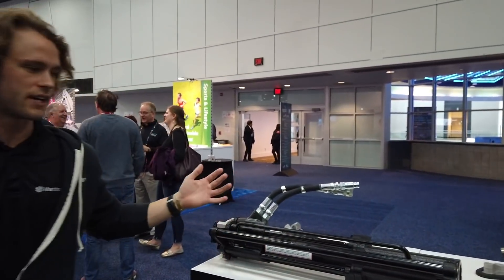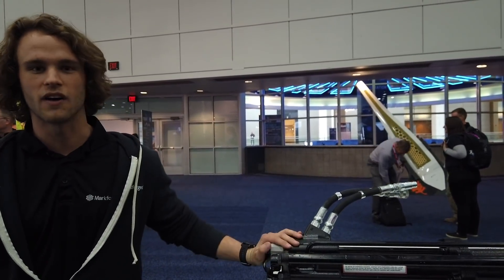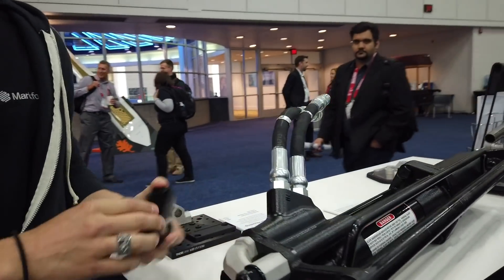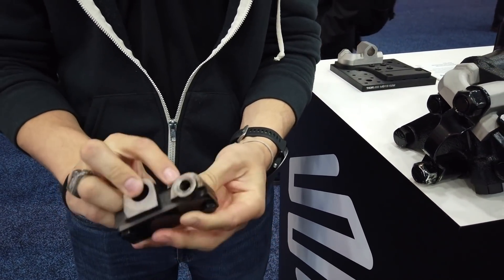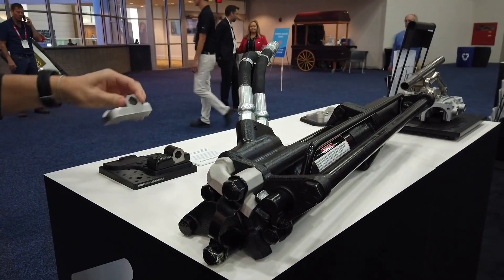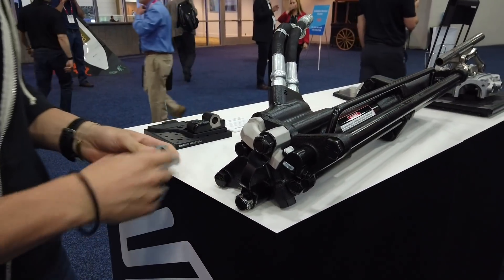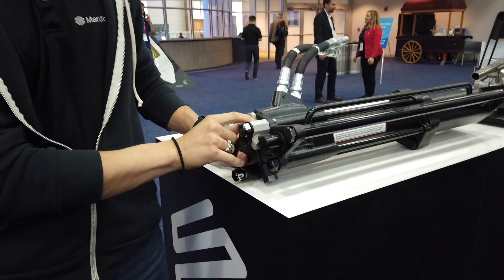We've got a lot of different application use cases and demo parts around. Stanley Black & Decker — this is an older case study, but we got the actual part on the piece of equipment at this trade show. This actuator housing used to be a four-part assembly: a water jet part, a cast and machined housing, and two bolts. Stanley Black & Decker was able to reduce this down to just a one-part 3D printed part. You can see this is the Markforge part right here.